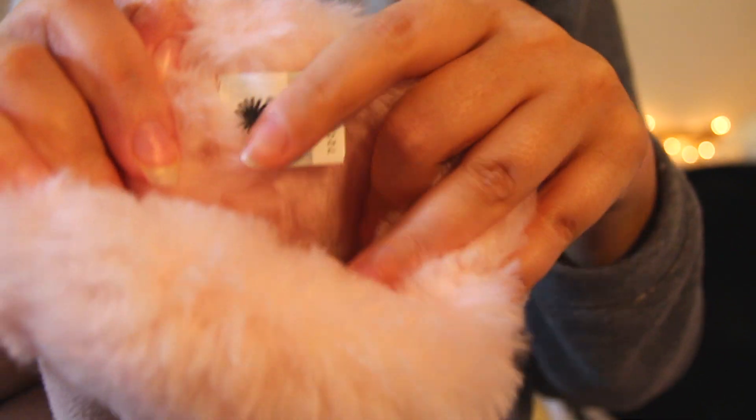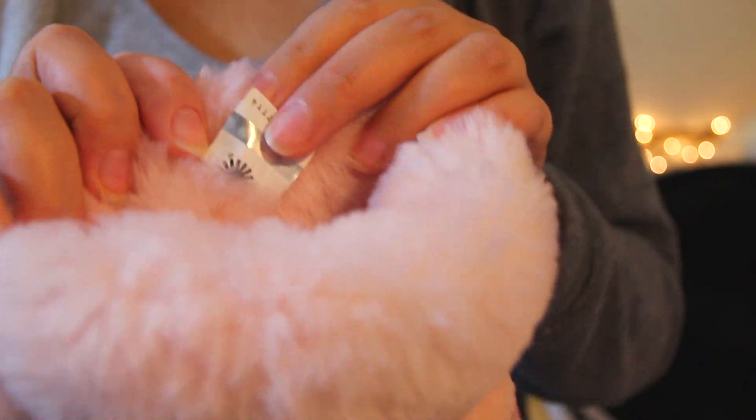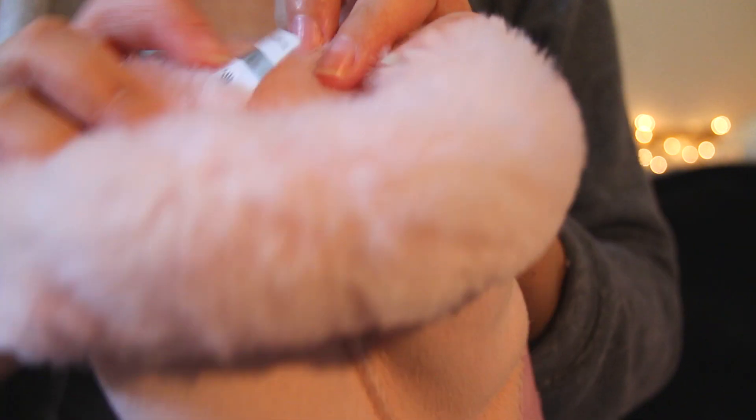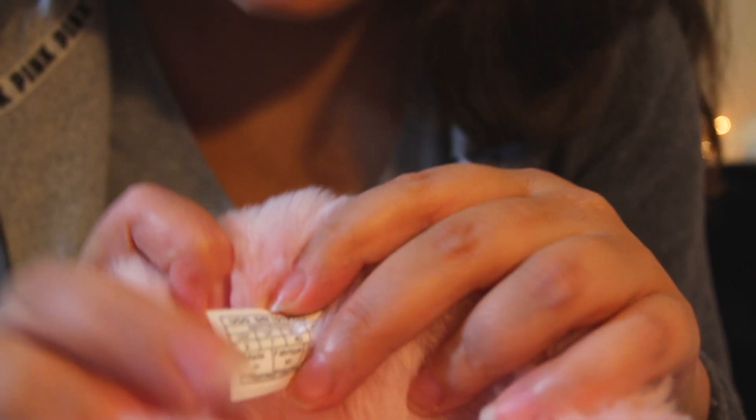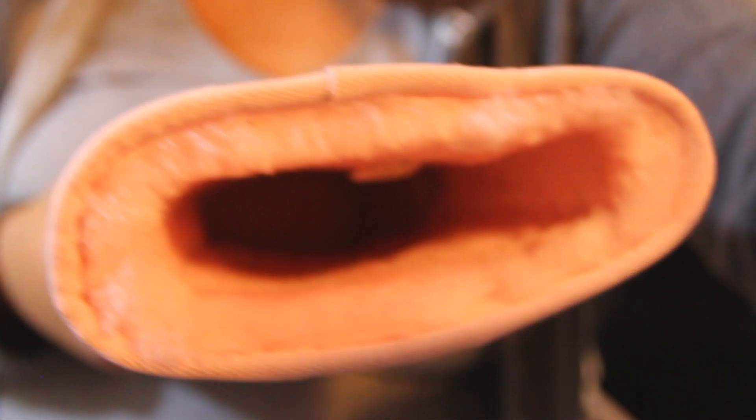Here is the tag — it has an authentic hologram that tells you they are genuine. They are in size US 9. The other boot looks the same — very nice and fluffy inside with nice fur.